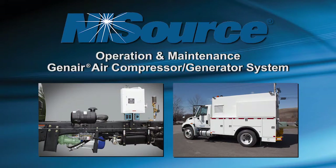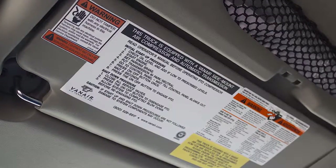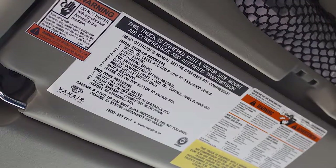The following video provides a demonstration of the operation and maintenance requirements for the GenAir Mobile Power Unit. To assist the first-time user, initial startup and shutdown instructions have been placed on the driver's side sun visor for the operator to review before using the equipment.